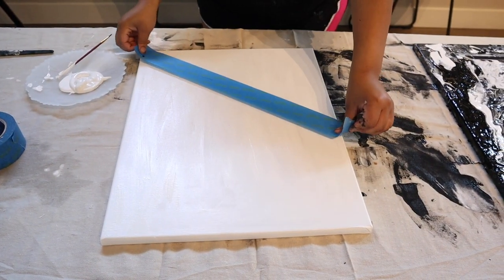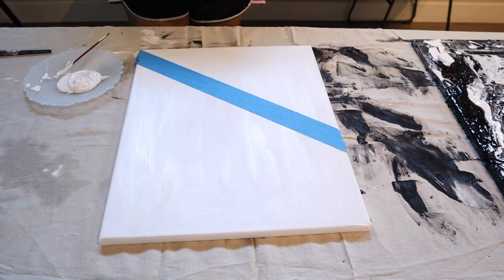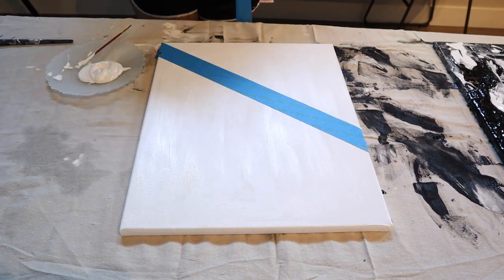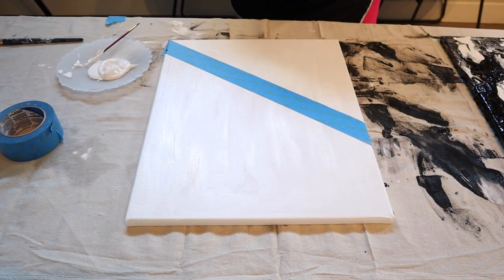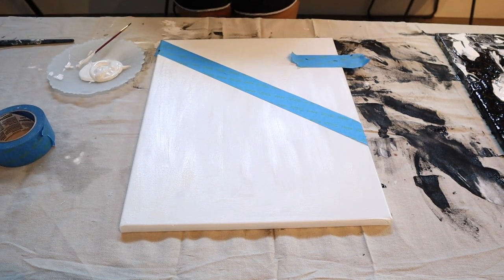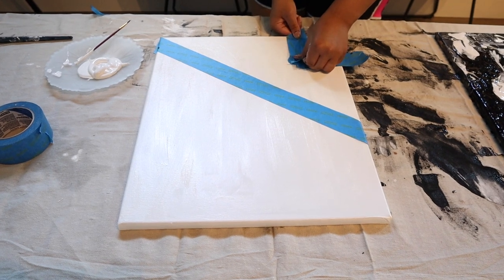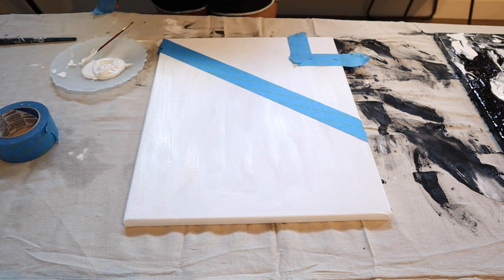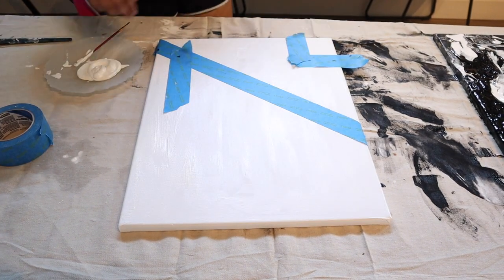Now grab your painter's tape and section off your canvas. Remember that anything covered by the tape is going to be your base color, so just keep that in mind. If this is motivating you to do DIY art but you don't have any paint, I'm going to link some really affordable paint down below. I tend to go to Michaels, Hobby Lobby, and even Walmart for my paint.